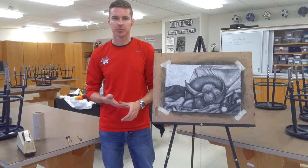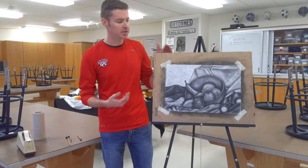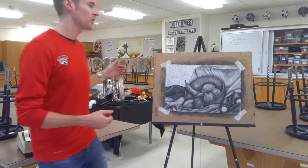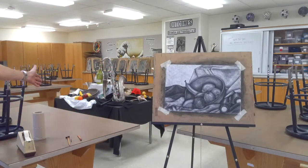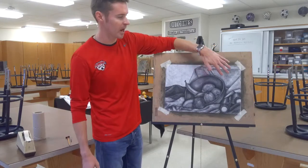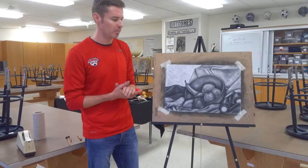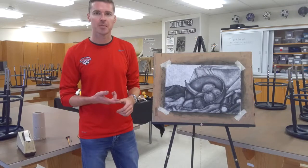Welcome to Mr. Wilson Teaches reductive charcoal drawing still life. Today we're going to go through how to make a still life. I've got my still life set up here in the background with a bunch of different options to pick from. I'm going to be drawing a portion that includes fruit, binoculars, and this background here. This is the finished version of what I came up with.